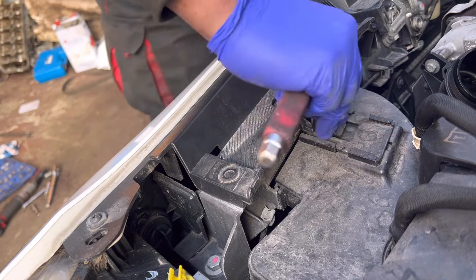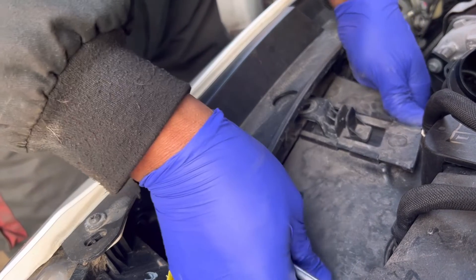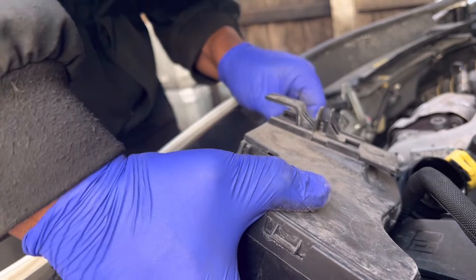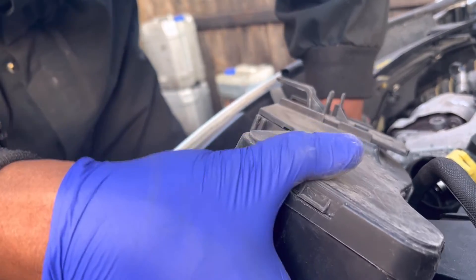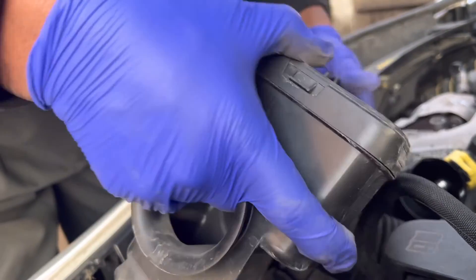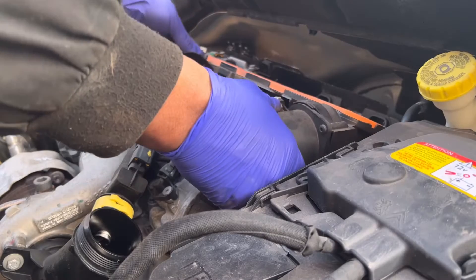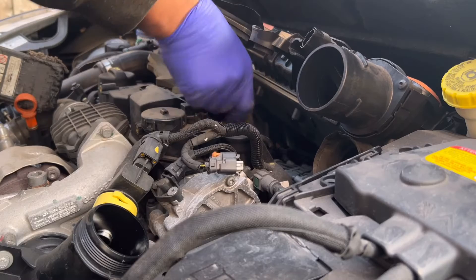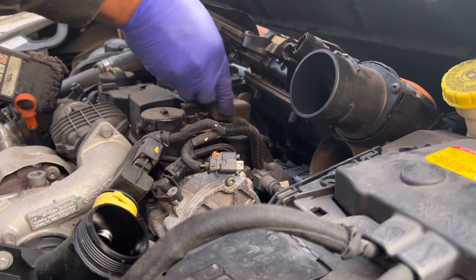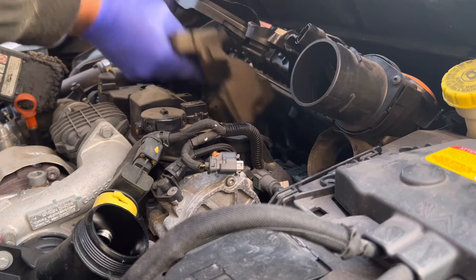The circlip needs to come out. Need to lift up the air hose like this and it will come out. Next step: remove the air filter housing — no screws, just lift up and it will come out. Also need to remove the sponge.